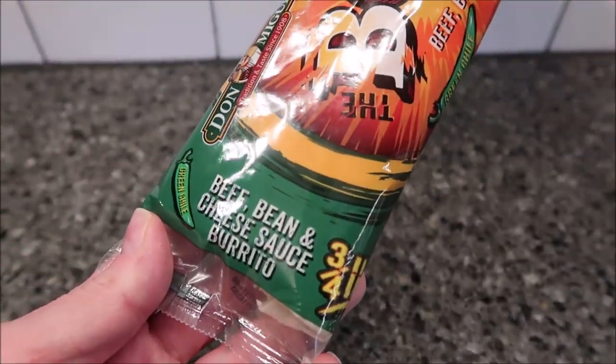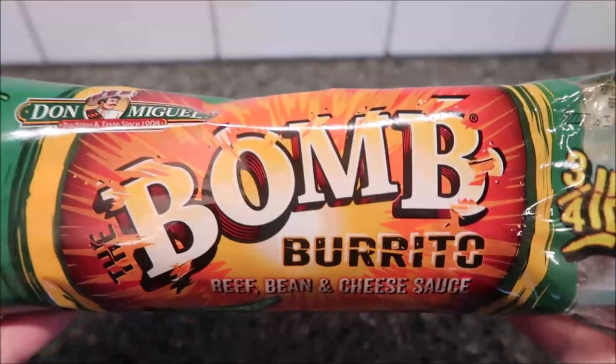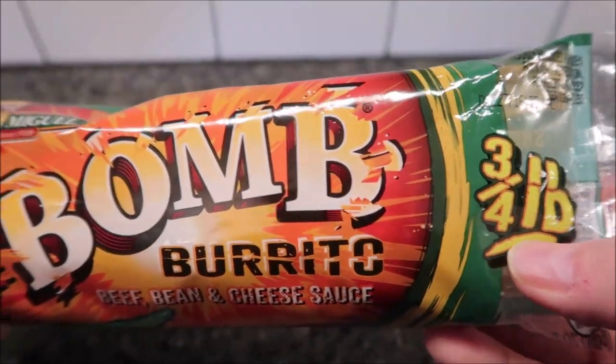Beef, bean, and cheese sauce burrito, and it says it has green chili in it. We bought these at a BP station called Skyline BP. It was $4.19, but it is three quarters of a pound burrito.